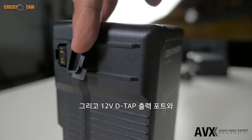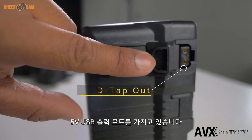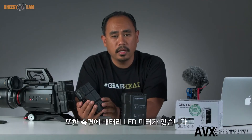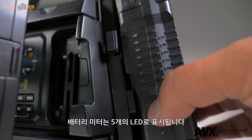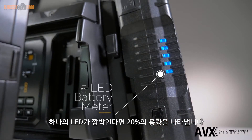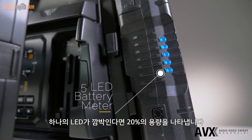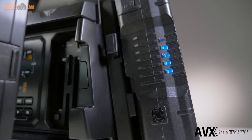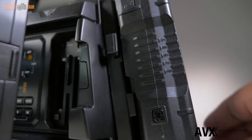Every Gen Energy battery has two D-TAP ports out and a 5-volt USB. There's also a battery meter on the side with five LED lights — each light represents 20% power. If one light is blinking, that's about 10%. You can click the button three times to turn the lights off, or three more times to keep them on permanently.